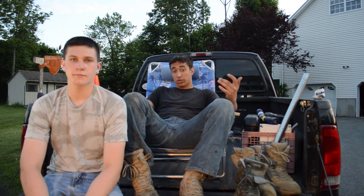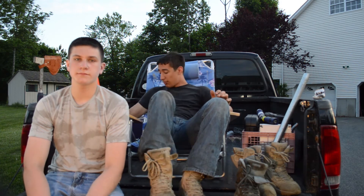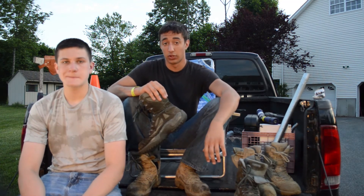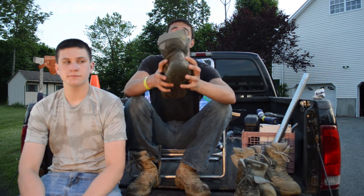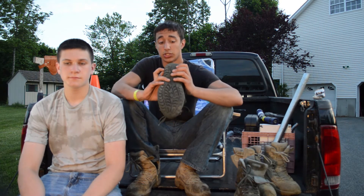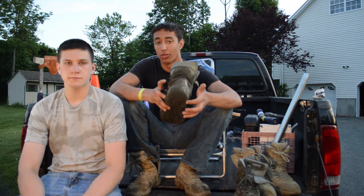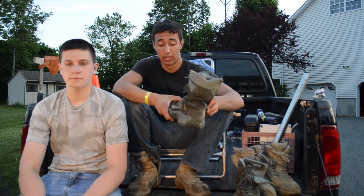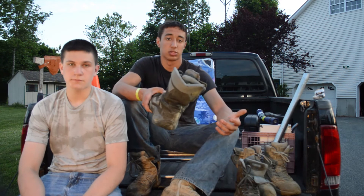Reebok actually markets this particular model to the military. They had a big issue in the beginning because they said it met uniform standards, but part of the Army uniform standard is that when you're wearing your full ACUs you can't have any brand name showing — and they wrote Reebok right on the back of the boot, which you can see because you tuck your pants in. They make a version without the name that you have to select on the Reebok website. If you buy it at a store, it's going to say Reebok on the back.